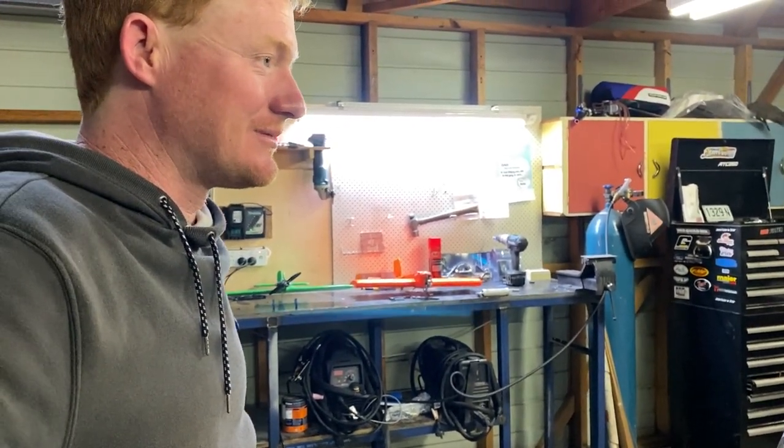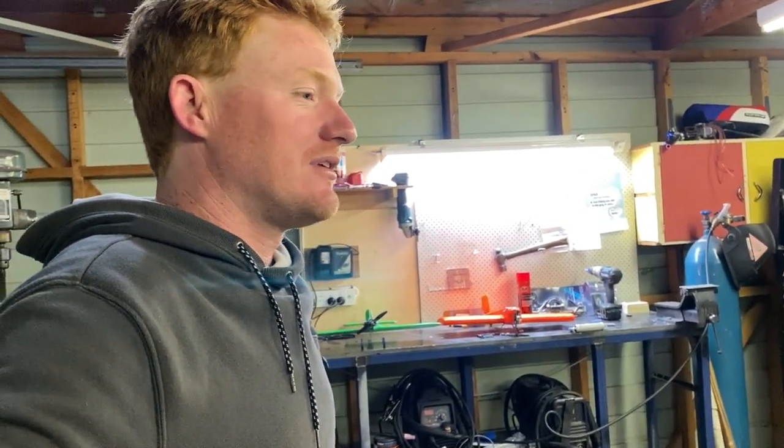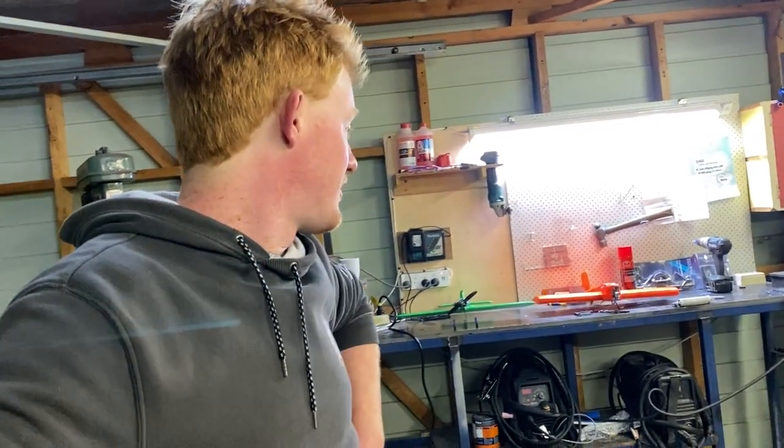I'm looking forward to it — it's gonna be good. We'll get some fabrication happening. We've got a nice new welder over there.